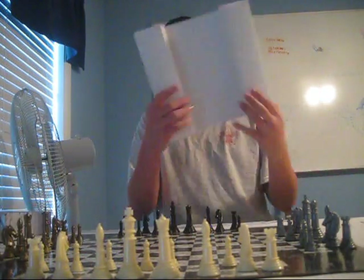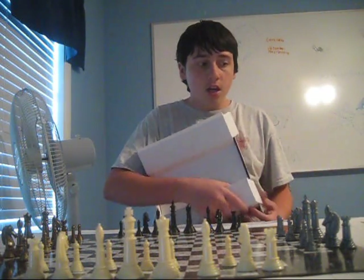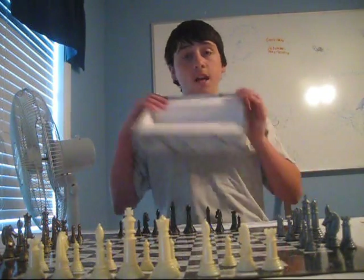It also includes this insert, which goes into the box like so. You put all the pieces here with the rules on the bottom, and it makes a very nice way to store all your pieces. This board should not get damaged by that.